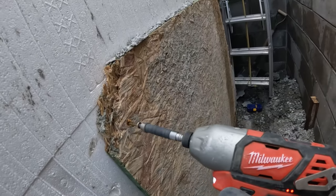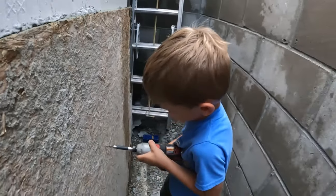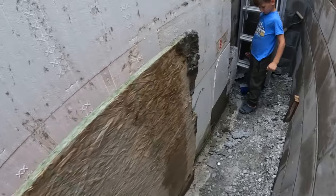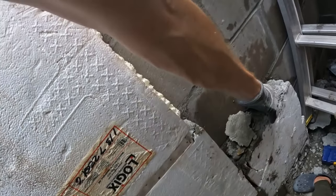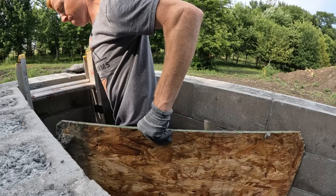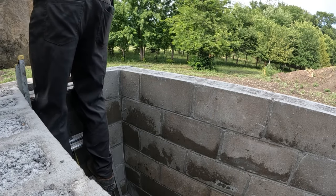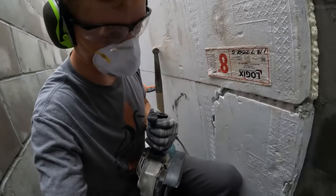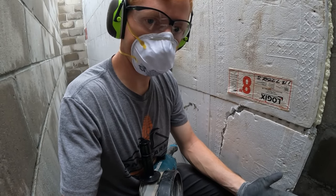Let's get the rest of this off. There — easy peasy. Now it's time to cut out this piece of concrete down here that's going to impede my waterproofing.